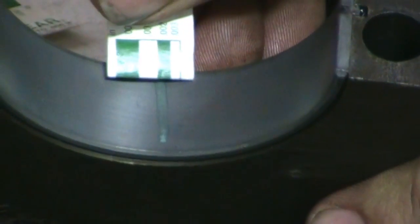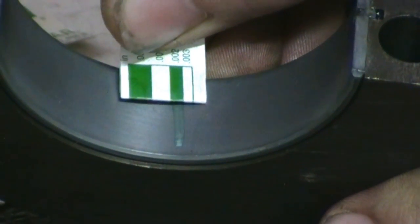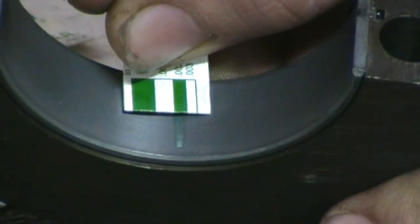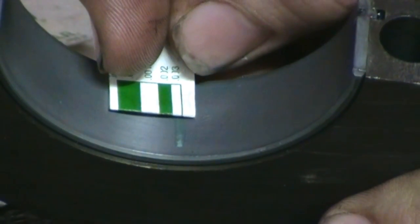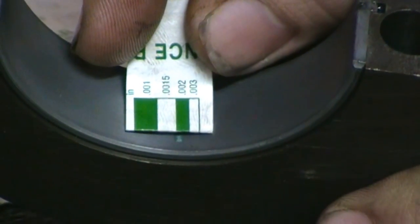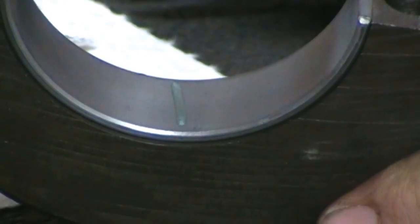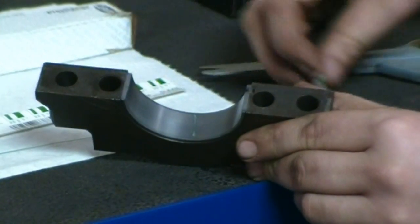As you can see, it's stuck to the bearing and it has flattened out. He's got about two thousandths clearance — a little less on one end, a little more on the other, but still within the tolerance allowed for this particular engine. We're good to go.